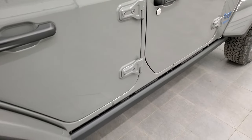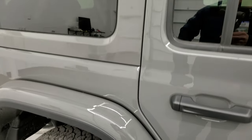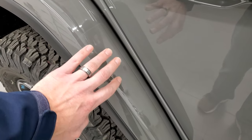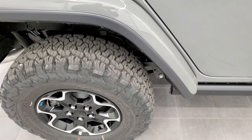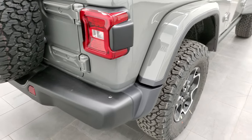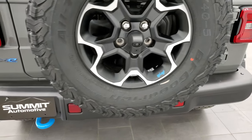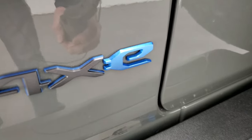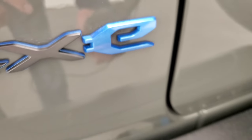We'll continue the walk-around here. Notice the color-matched fender flares and hard top. You do get the 3M tape on the front of the back fender flares to prevent rock chips from rocks and road debris, which is really nice to see. Get the LED tail lamps, the blue tow hook back here, and the 4xE lettering — that E is actually metal flake paint, so that's pretty cool.